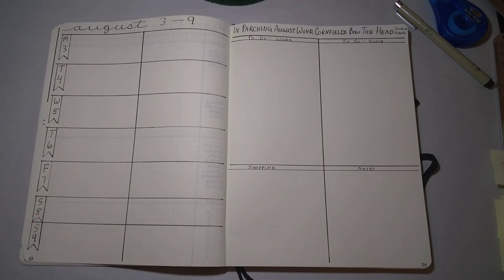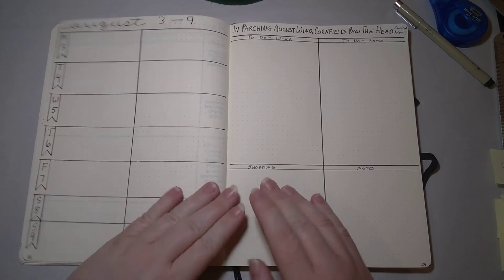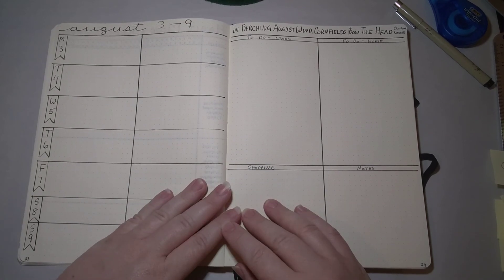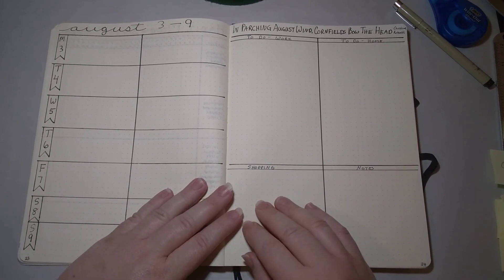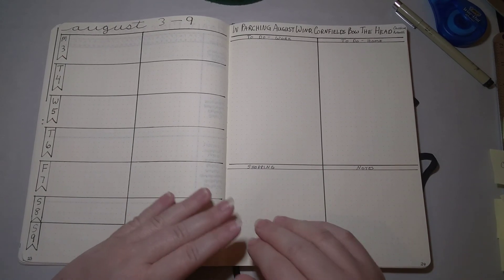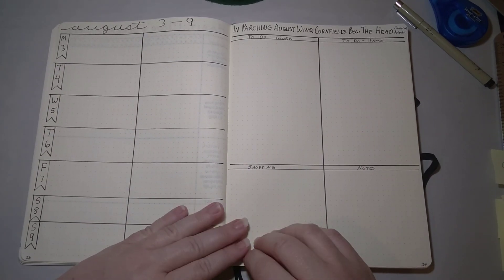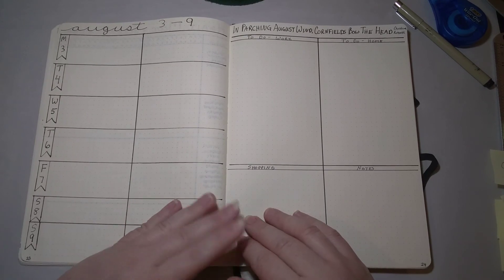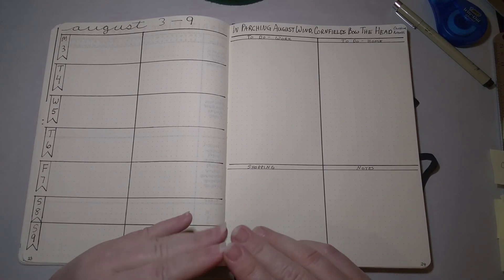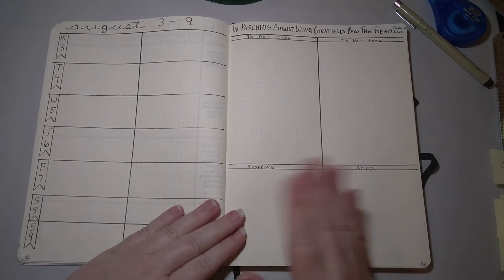I think that is all of the parts of the bullet journal system I wanted to talk about. Hopefully it all made sense and wasn't too overwhelming. If you have any questions, feel free to leave them in the comments below. Be sure to check out Ryder Carroll's videos, and I'll also link Boho Berry's channel — she has a very well done set of instructional videos on the bullet journal system. It really doesn't have to be complicated; you can tweak it to make it fit all of your needs, which is what I love about it. I hope this was helpful — if you enjoyed it, don't forget to subscribe. See you next time, take care, bye!